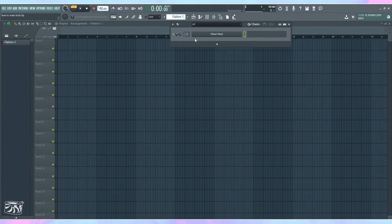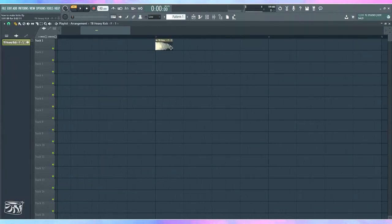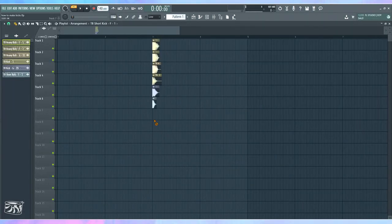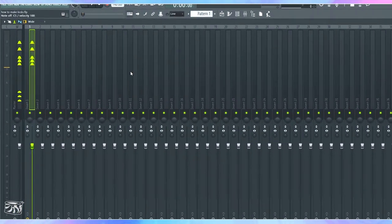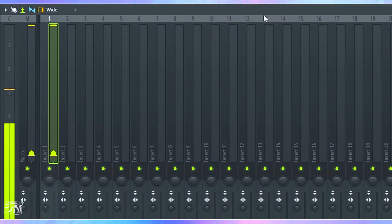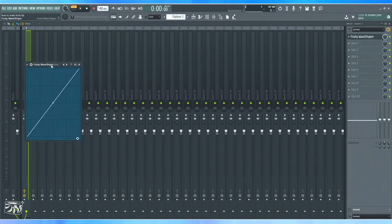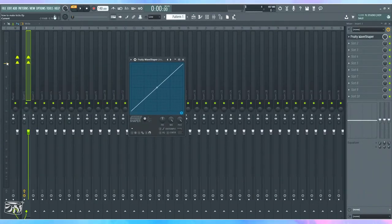Now let me show you how to process this so it's at its maximum loudness with a nice shape — important when delivering to a sample pack. I'll route the kick into a mixer channel. I'm going to add the Fruity Wave Shaper as a clipper. When you run the sound into it, anything above zero decibels flatlines. I'll boost the input gain until it starts hitting that ceiling — you can see it getting closer. At this point it would be like a clean kick, good for housey genres.